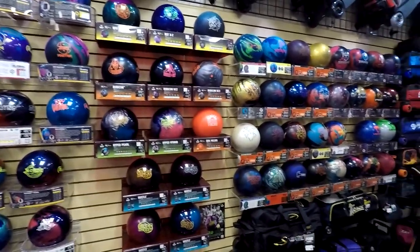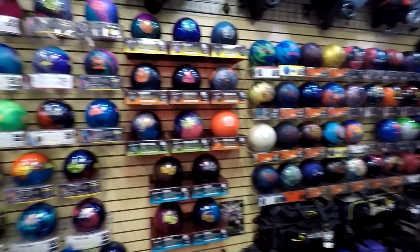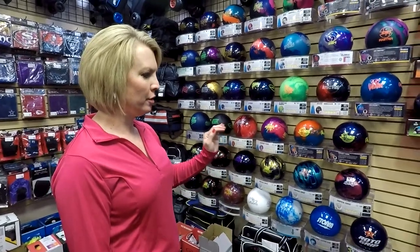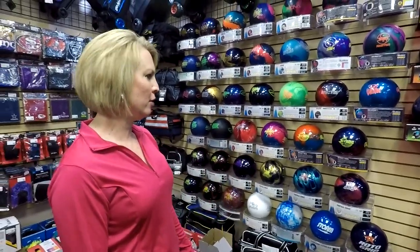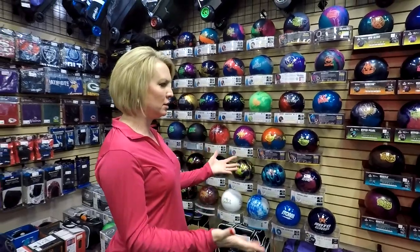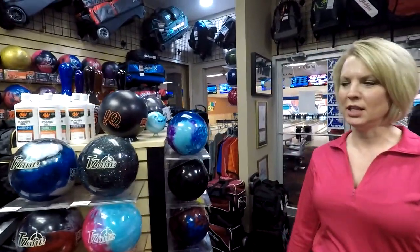Just because you like the color of the ball doesn't mean it should be a ball that you're throwing down the lane. Come into your local pro shop. They will help you find the best ball for how you throw the ball, what you want the ball to do, what weight you want the ball. Just go talk to them — that's why they're here. Don't be afraid to walk into your local pro shop. They have everything that you need, and if they don't have it, they can definitely get it ordered for you.